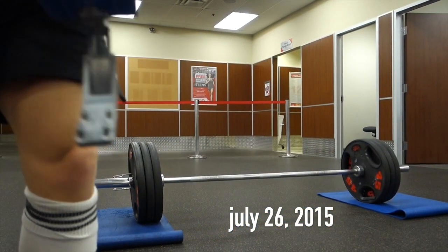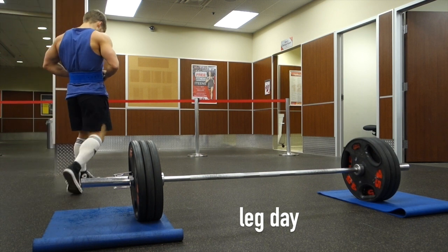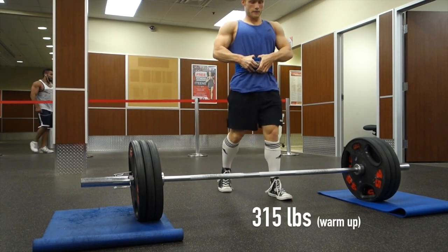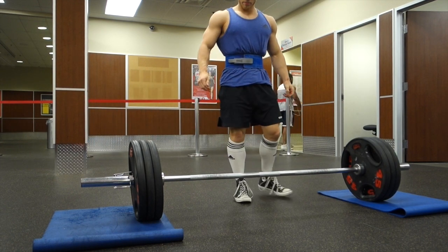I'll go through my full setup for the sumo deadlift. A few things I want to note up front: I do still have powerlifting aspirations in the future, and that's basically the main reason why I'm performing this movement.